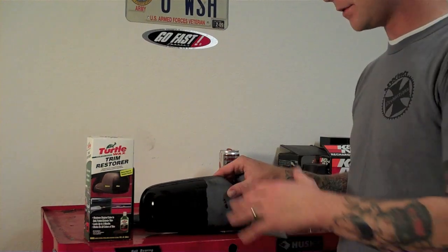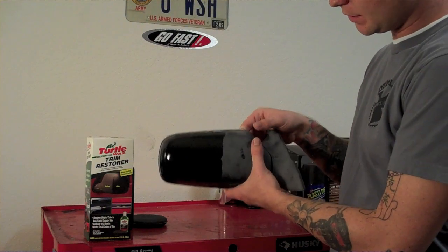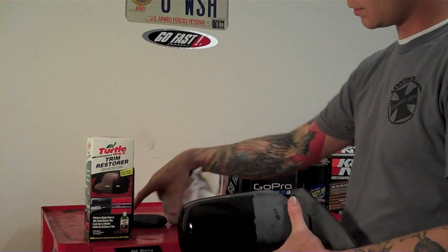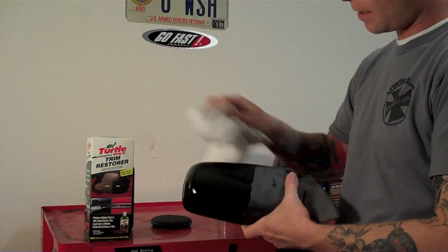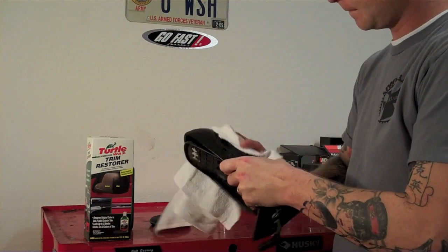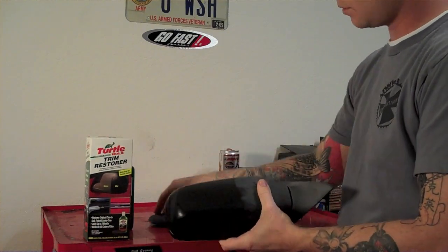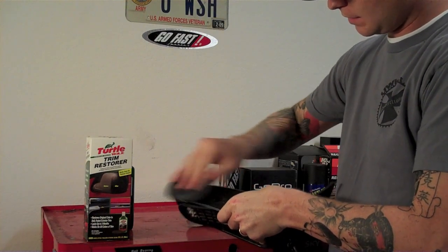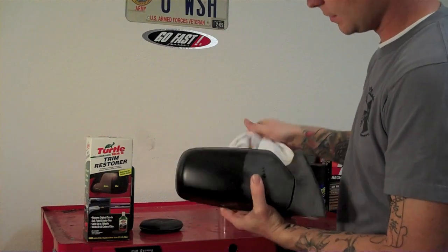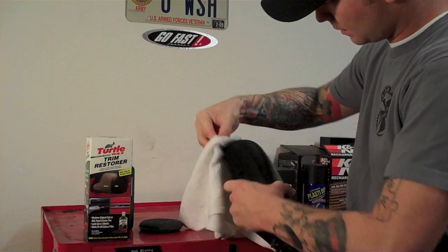Let's go ahead and let it sit and dry. After it's sat and dried for about 10 to 15 minutes, it still should look pretty wet. You can still see the difference between what I didn't do and what I did do. Go ahead and take your microfiber towel or the other clean side of the applicator pad and wipe off the excess. You can also get some in the crevices, or use your fingernail to clean around those edges.